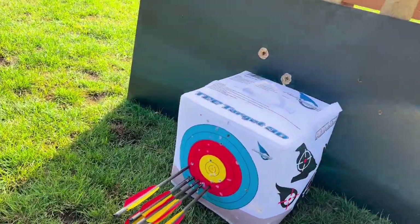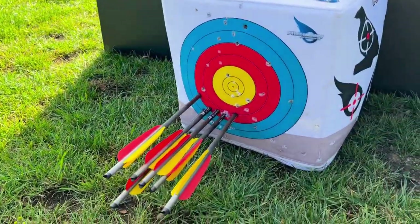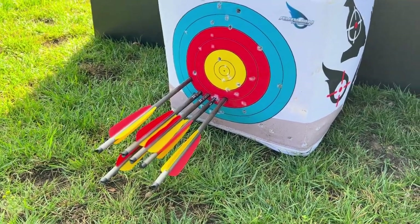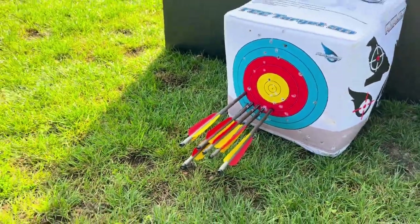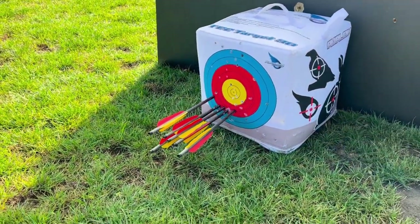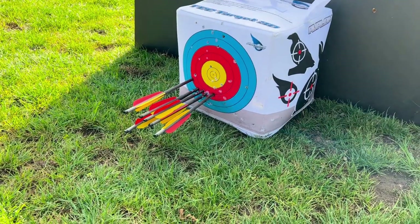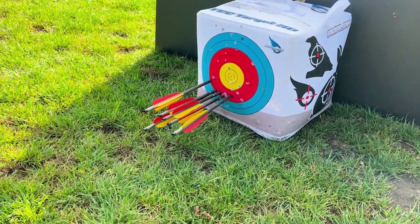Okay guys, so this is the final result. You can see I've got some pretty good grouping there, but I think I need to adjust the scope as it's all a bit off-center — no bullseyes this time unfortunately. But yeah, it's a really good compound crossbow and I'm very happy with the performance for the amount you pay.